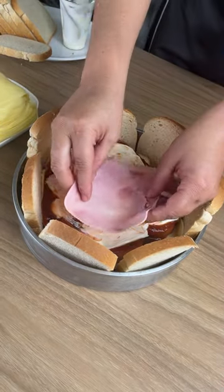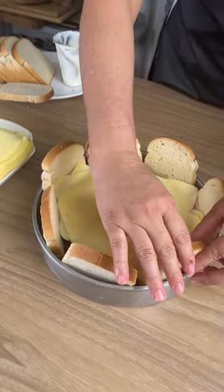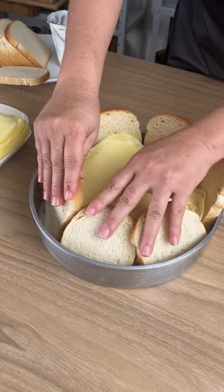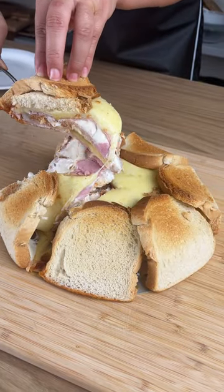The last layer is going to be some more meat and cheese. Now we're going to take the pieces of bread on the side and fold them over the top, just like this. We're going to put it in the oven for 20 minutes at 180 degrees, and it's going to look like this when it's done.